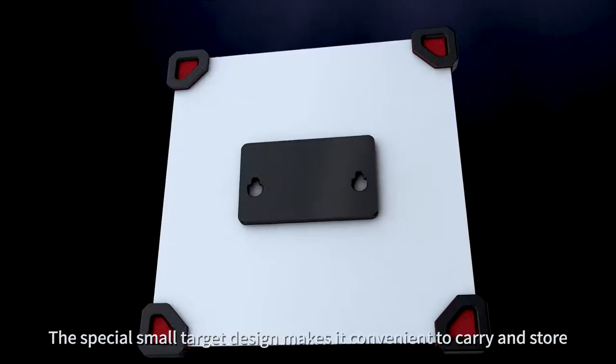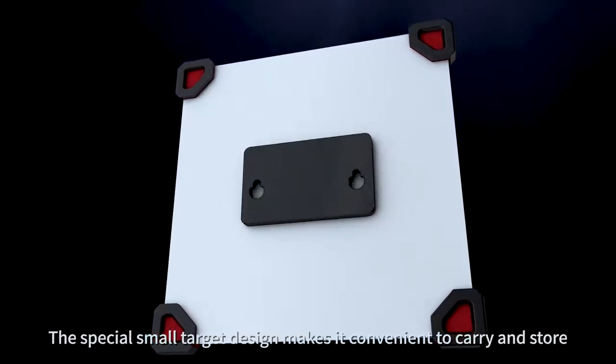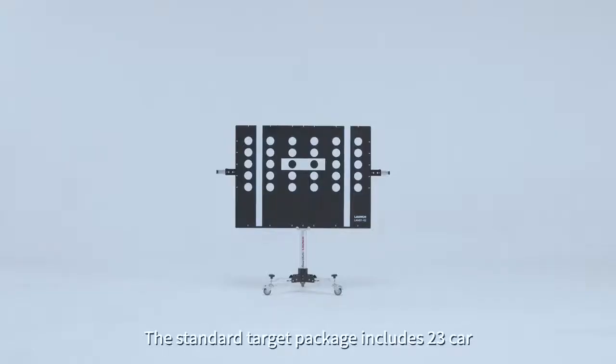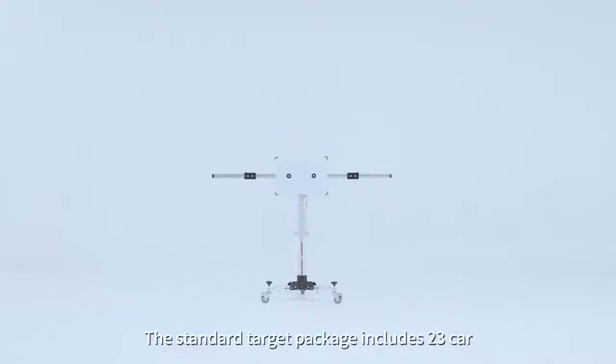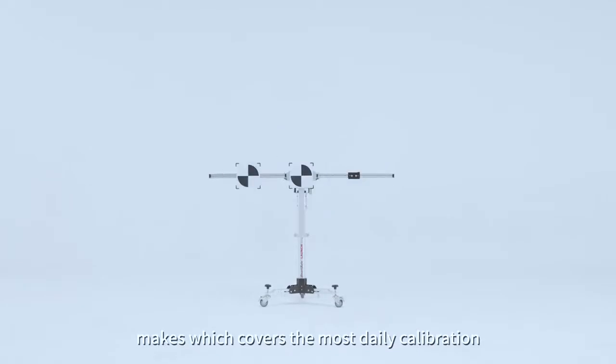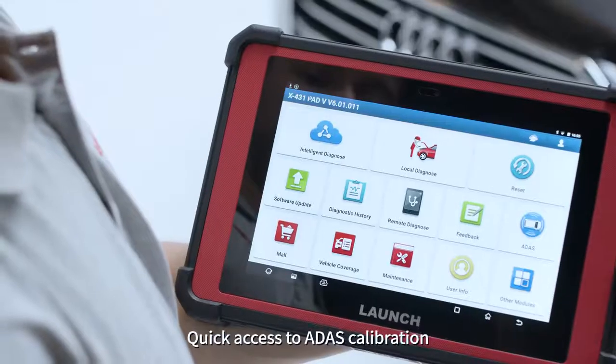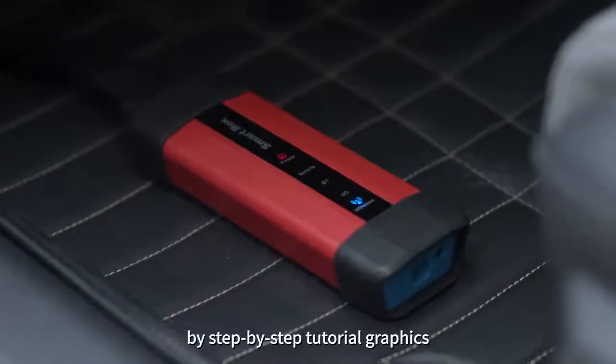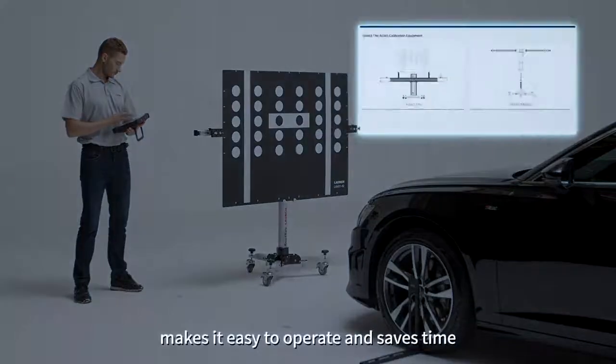The special small target design makes it convenient to carry and store, and the corner-guarded design protects against drop and shock. The standard target package includes 23 car makes, which covers the most daily calibration. Quick access to ADAS calibration by step-by-step tutorial graphics makes it easy to operate and saves time.